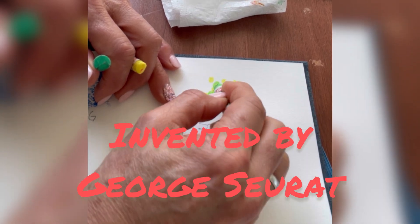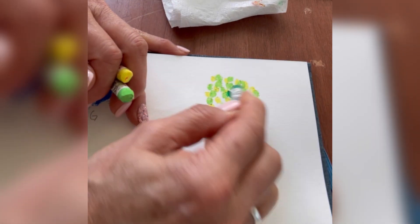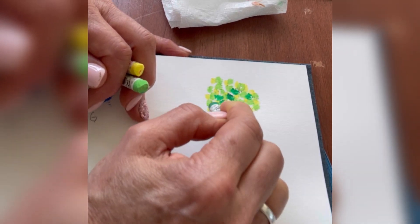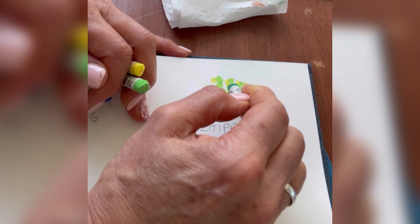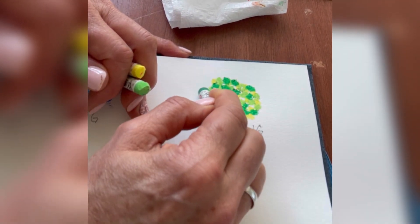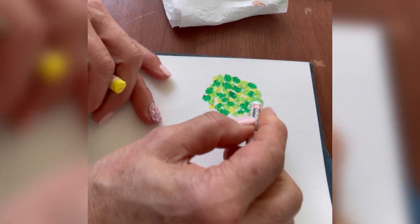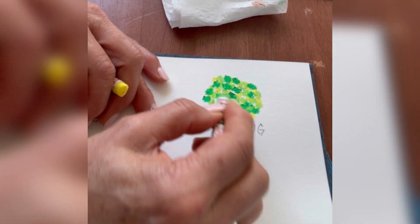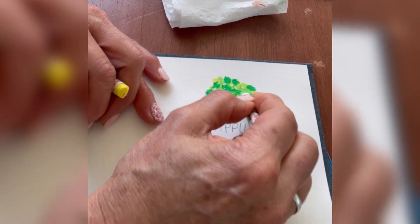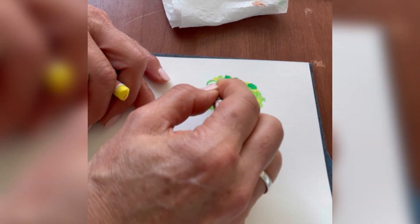The dots up close are going to look kind of messy — you can almost see the messiness up close, but then far away they start to blend and mix a little bit. You can also do red and blue, and up close they'll look a little messy, but far away the red and blue mix together and make purple. That's what pointillism was all about — color blending and mixing. Those artists knew a lot about color theory.